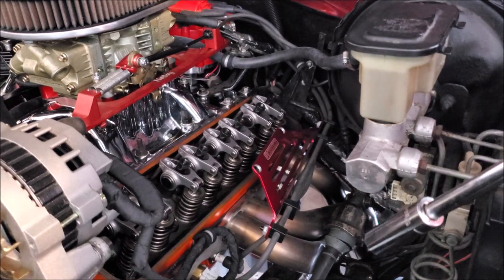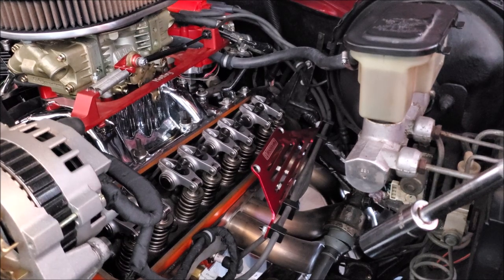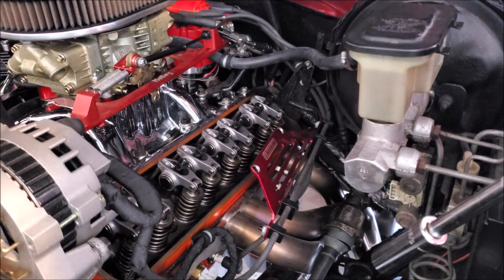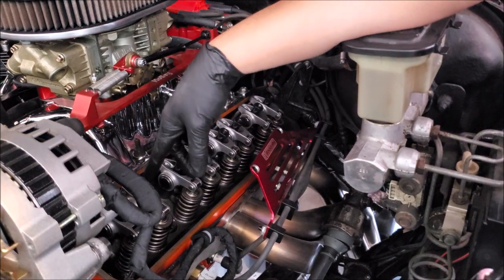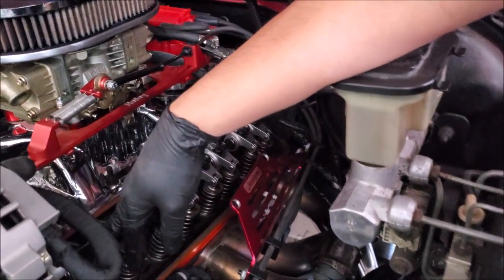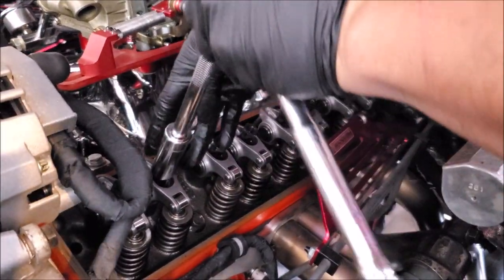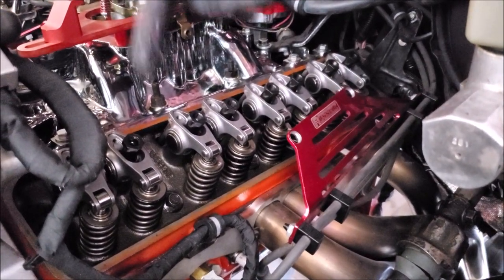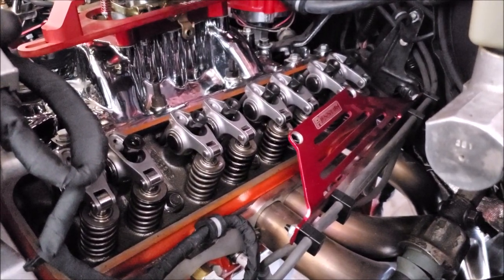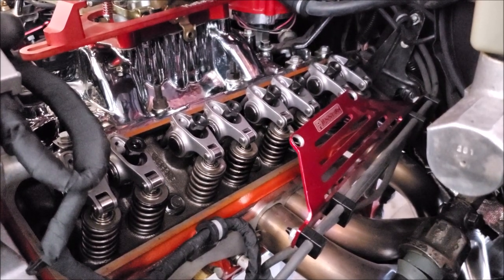Typically when you read the manuals they say: start at cylinder one, go to top dead center, then go to either the intake or exhaust valve, get it to the heel — the bottom of the cam lobe — tighten it down, remove the play, and then move on to the next cylinder all over the engine. Allison Empire developed a way that makes so much sense — it doesn't matter where you start and it's easy to check.